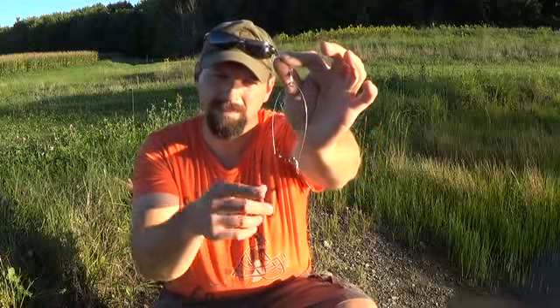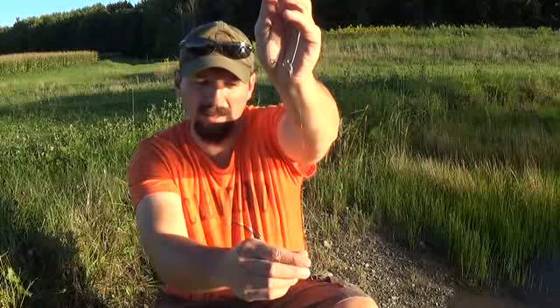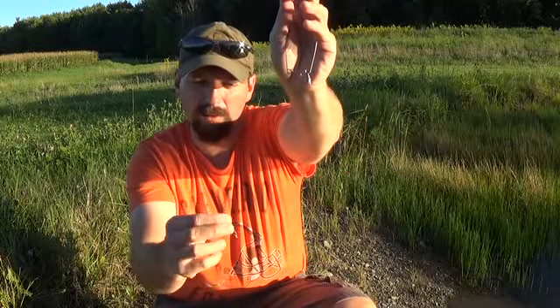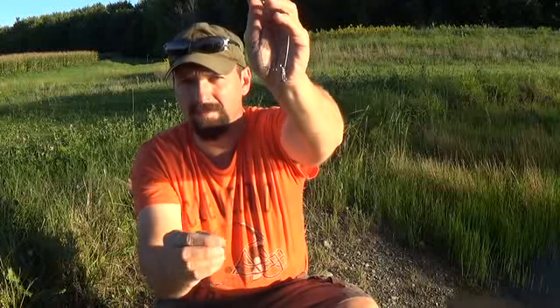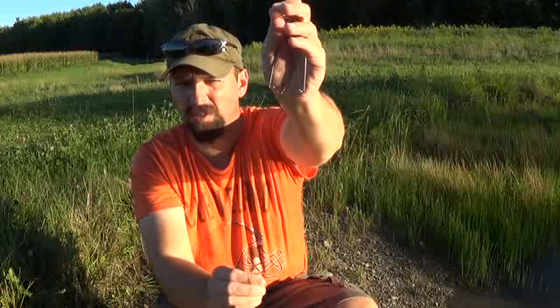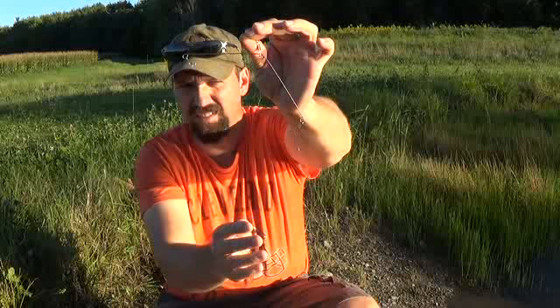So one more time — this is in the set position. I'm going to keep my hand on tension on the spring so it doesn't swing and get me, holding the backside of the hook also. The fish is going to pull it, set the trigger, and then in it comes.